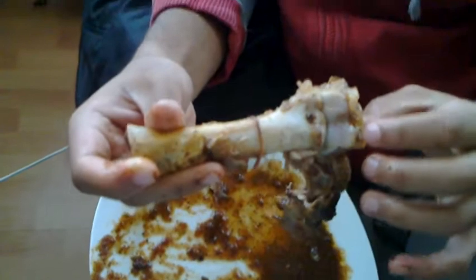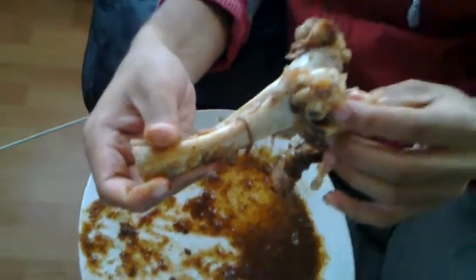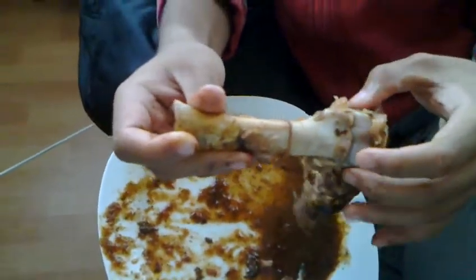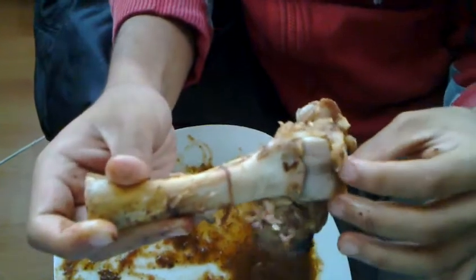Otherwise the joint wouldn't last. Could you please tell me the difference between a ligament and a tendon? A ligament connects two bones together, whilst a tendon connects the bone to the muscle.